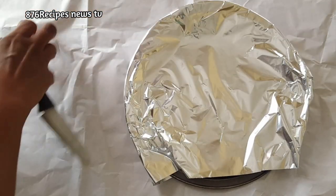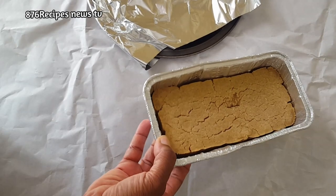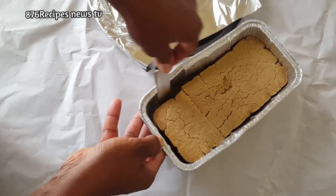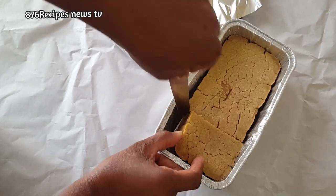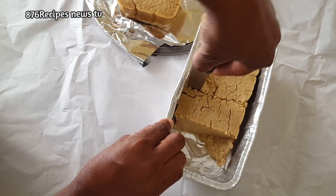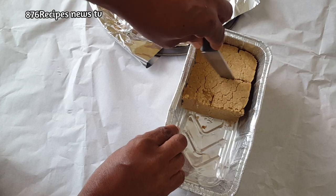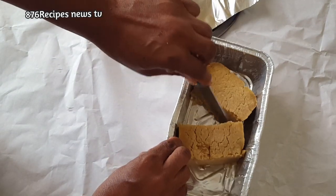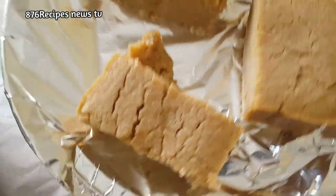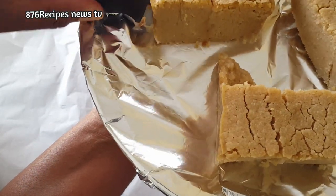So this is our Jamaican original authentic bread pudding. This is the bread pudding that I grew up eating. It is still hot but I am going to cut it. In Jamaica we eat our bread pudding cold, so I am going to allow it to cool completely and then put it in the fridge. This is the Jamaican original traditional bread pudding and this is a dine recipe as well — a lot of people don't know this.